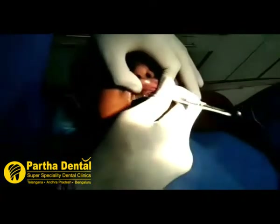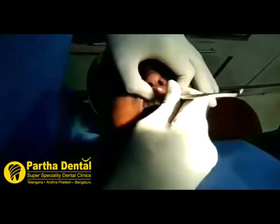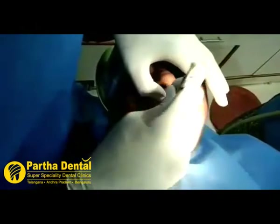We are extracting that old tooth. I am extracting the natural tooth.